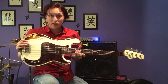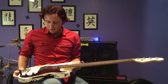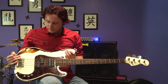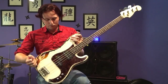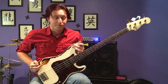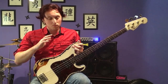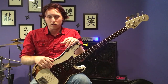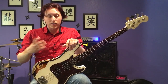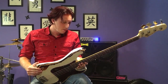Mike Pugh here with another video. This one I'm going to do a little exposé slash demo on my Benevente Precision. I get questions about this bass every time I play it, every time I post a picture of it on social media, so I figured I'd take some time and explain it a bit.